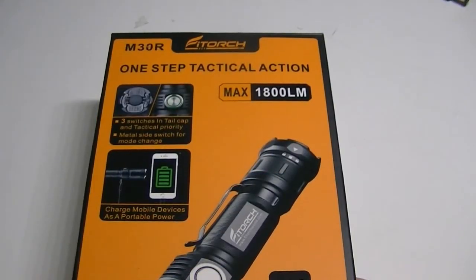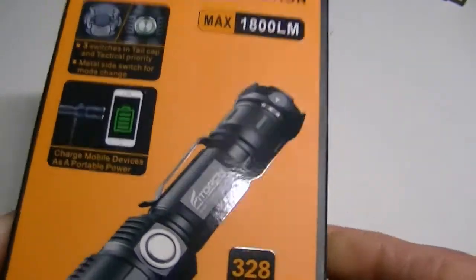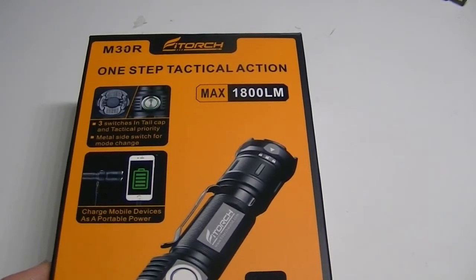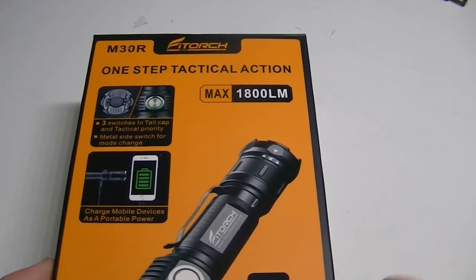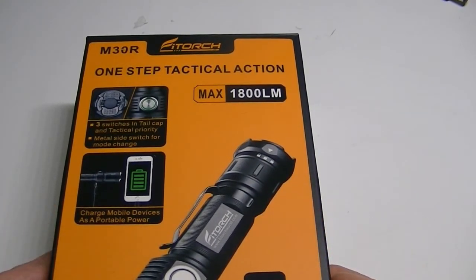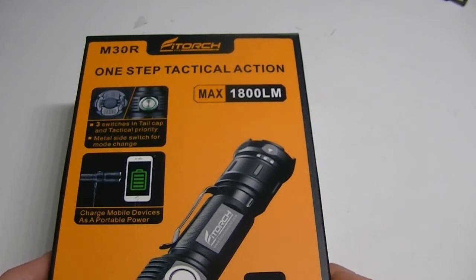Hello everybody. Flights and Gear is back with another product review. Today I have one of the latest flashlights from the folks at FiTorch. This is the first flashlight of this company that I am reviewing. They have several models available right now, and as of the recording of this video I actually have a couple other of their lights on the way, so I will have further reviews not too long down the road.